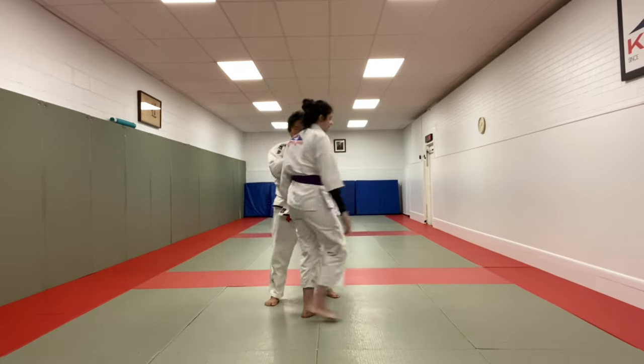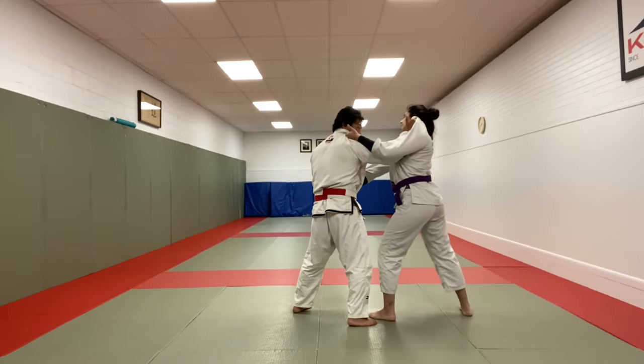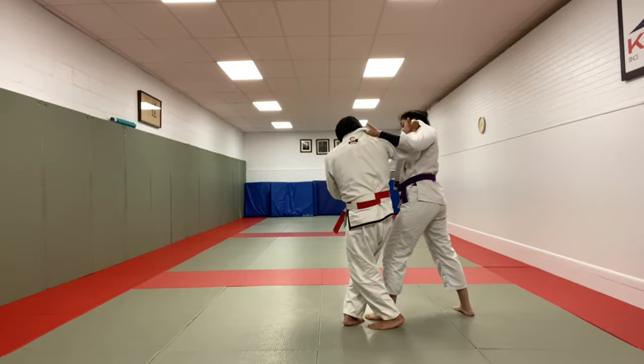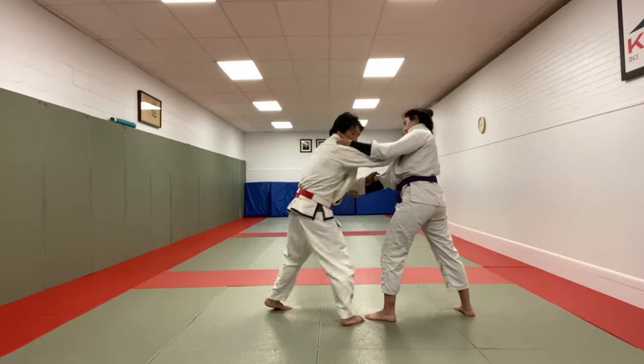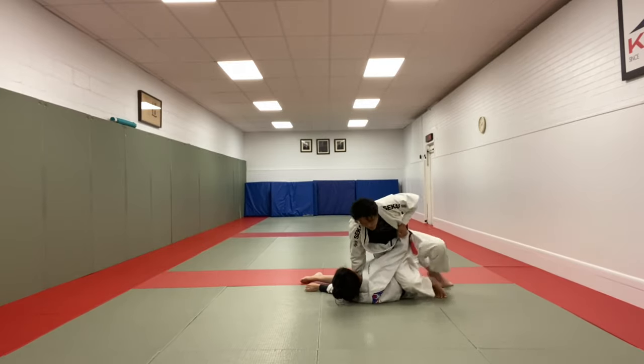Maybe we'll do it from all angles here. Inside versus outside position, sleeve, strong post, shoulder turn, back step — I'm going to bump my hips into her leg, push forward, and now I'm in Taiatoshi position.